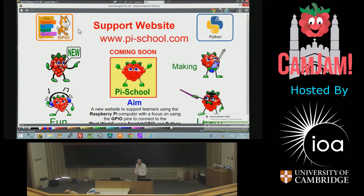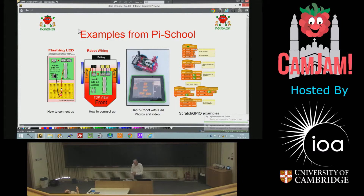The support website — I'm going to make it a little bit of fun. We've got a little character, Mr. Hap-Eye, and Mrs. Hap-Eye as well, and the family of Hap-Eyes. These are the sort of things I'm working on — a symbol for the robot and a symbol for the connecting up. I've been using Scratch mostly.